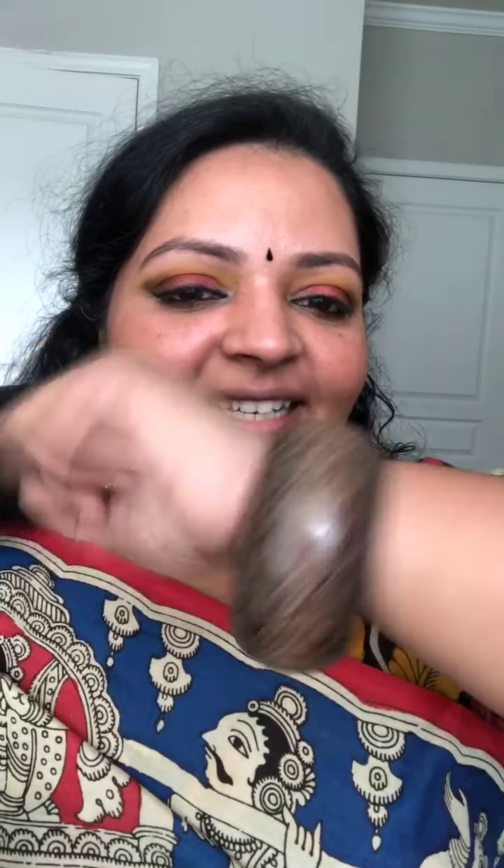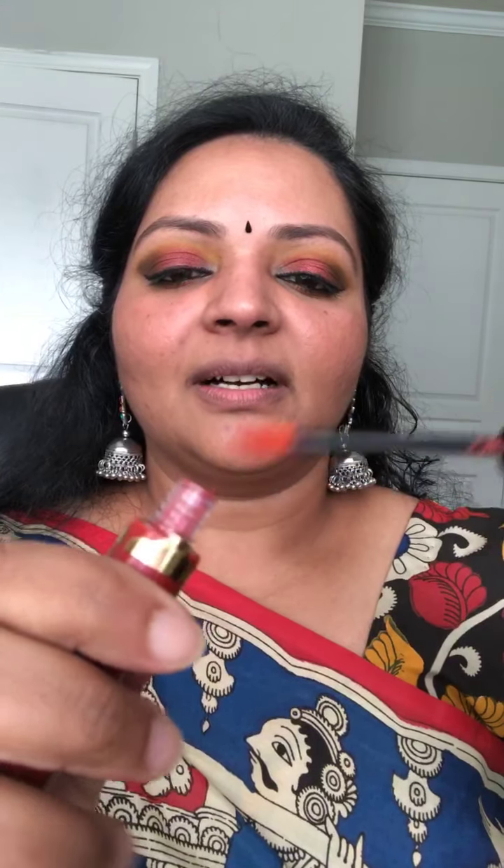I'm thinking of layering Red Rose with Neutral, so let's first go with Neutral as my first layer. For today's look I've used a simple jimka with multi-colored accents because the saree has pretty much every color — blue, red, yellow, black, brown. I just paired it with a simple jimka and a rustic bangle from Shakti's shop. Let me go ahead and apply Neutral as my first layer.